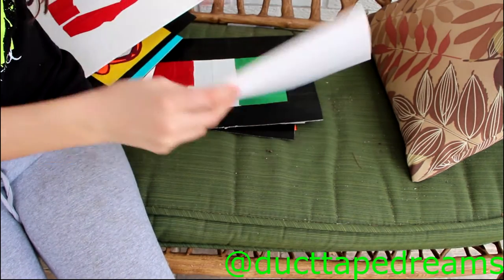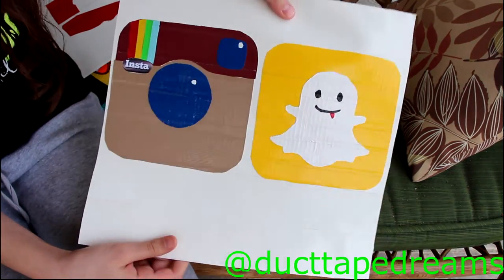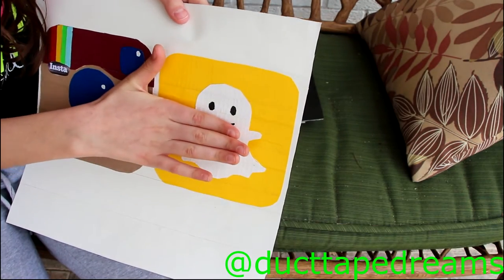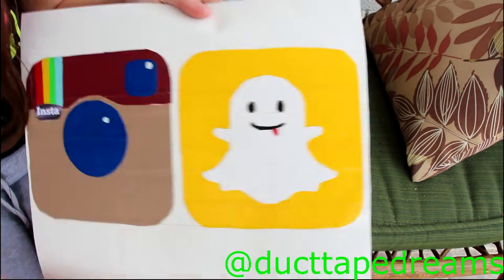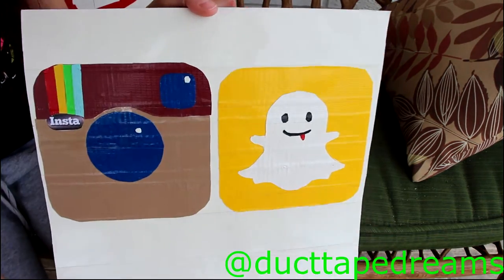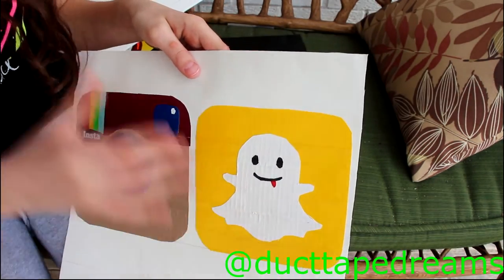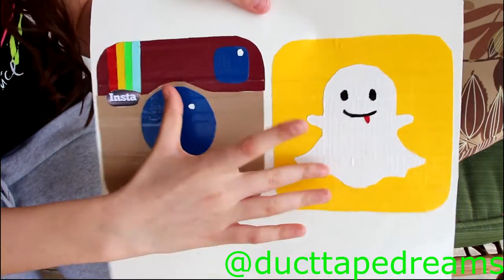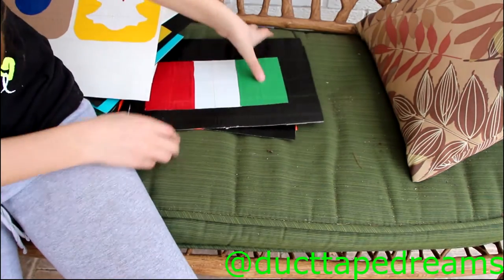This is probably my favorite one so far — the Instagram and Snapchat logos. With the new Snapchat update I'm not sure if it even has the mouth anymore, but this was from the old update. And here I have the Instagram logo. Fun fact: these are the two most popular apps online. I'm also working on Facebook, Twitter, Tumblr, and Vine.